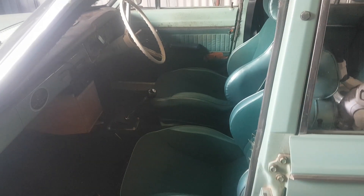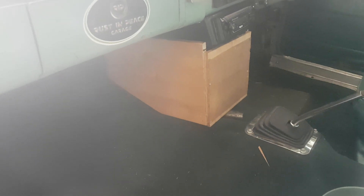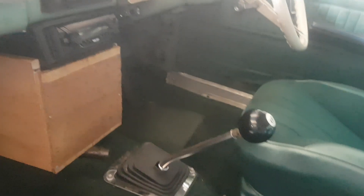Hey guys, welcome back to the channel, old and new subscribers. I've just started to sort of — I didn't know where to put the speakers for the thing I'm making up. I'm just playing with it at the moment, making a console thing. I'm mounting the speakers on the side, on both sides, because I didn't really want to jam them in between the throttle pedal and the kick panel.